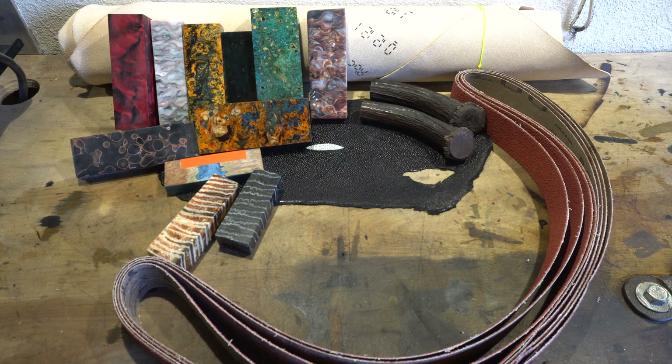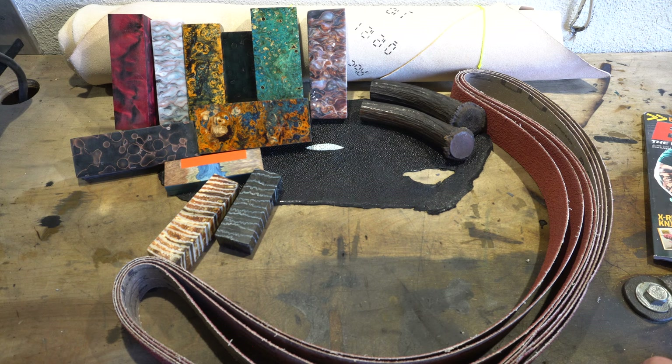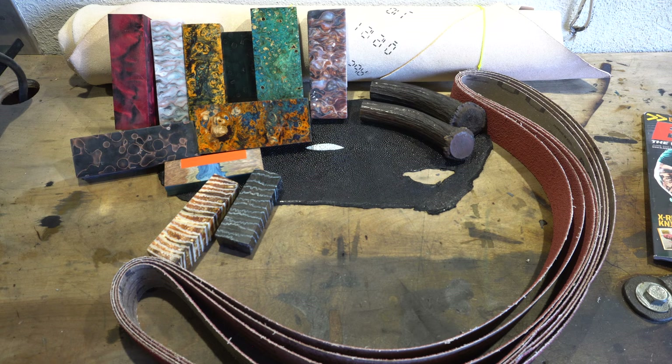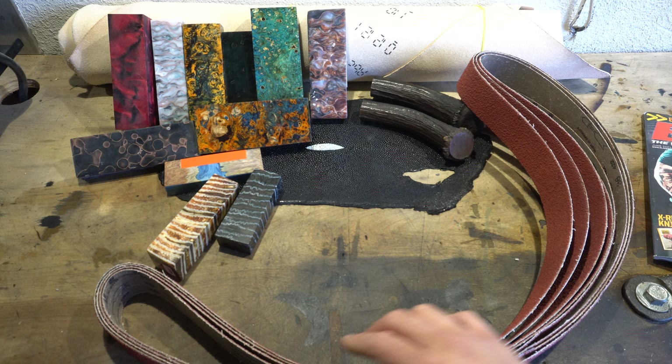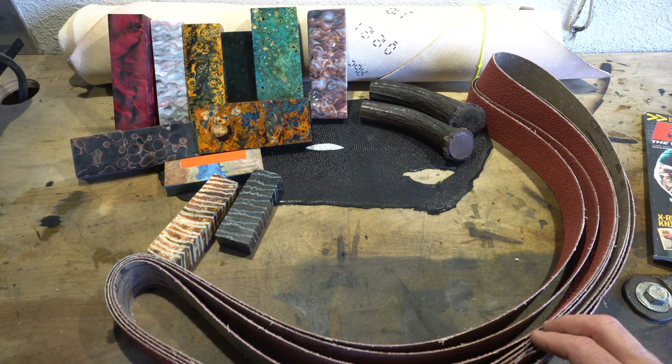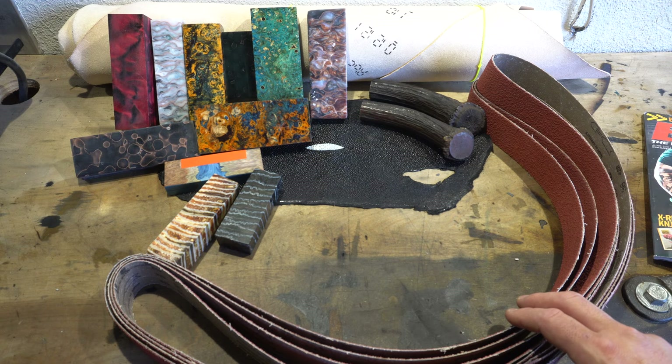If you don't know already, I love handle material. I pretty much am a collector of just handle material, which I will use on knives at some point. Some of the first guys I talked to were the Broadbeck guys. I went and looked at the grinders, talked to Ryan and Vince — they're selling belts now. I picked up a couple of the 36-grit belts. I might do a video on these guys, see how they perform compared to the belts that I currently use, maybe a belt-off between a couple of different suppliers.